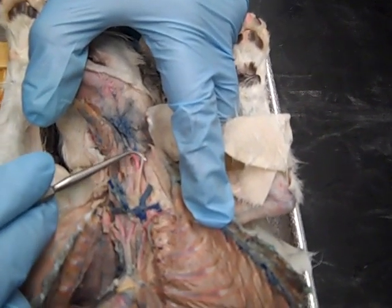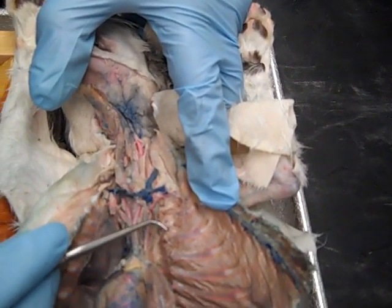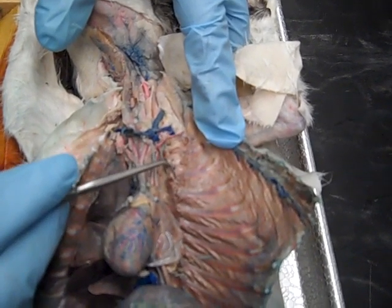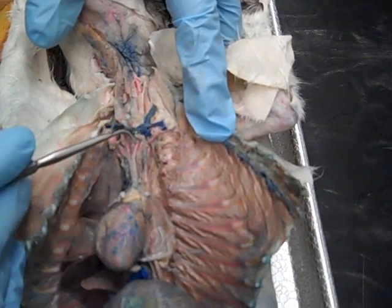We'll make that little loop there, and then if we grab the phrenic and pull it, you see how the vagosympathetic trunk doesn't move. That's because it doesn't attach to it.